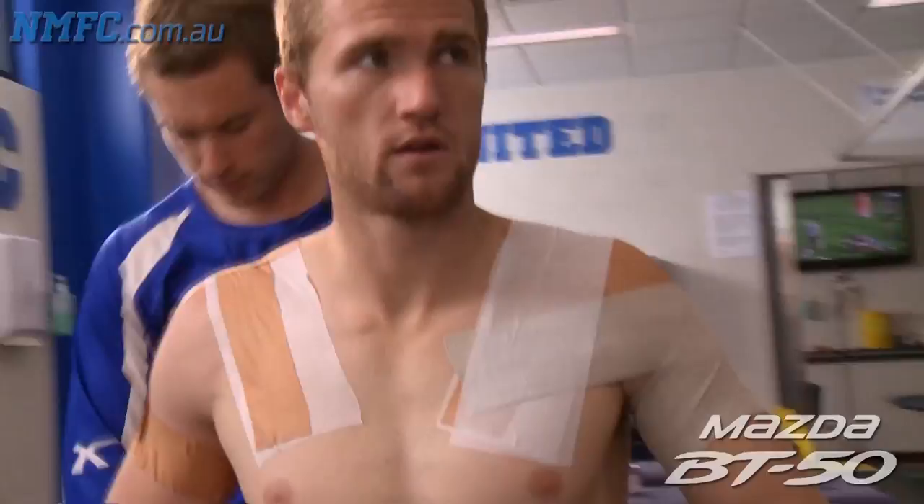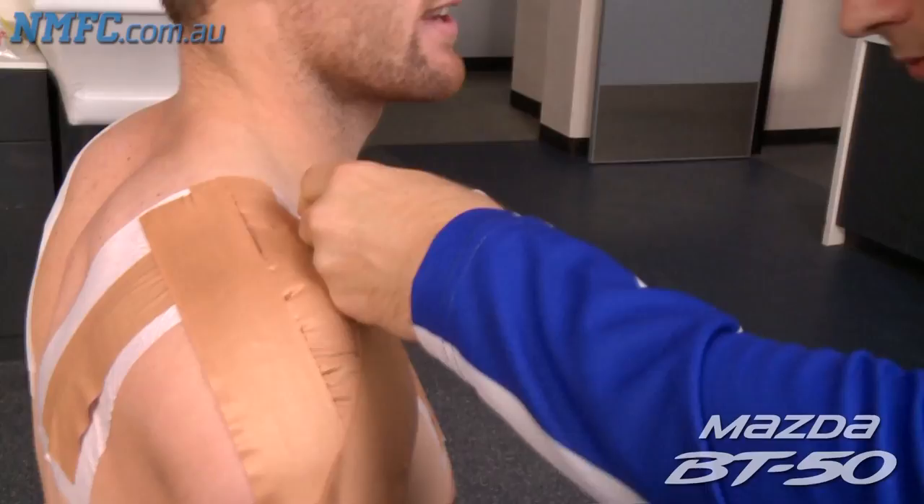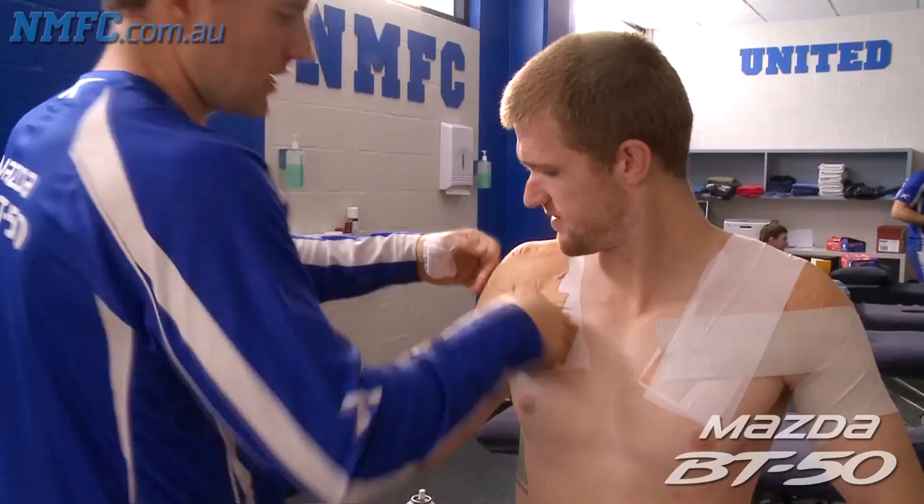The bone block kind of stops most movements at the end anyway, so this taping is more to let you know that you're getting towards the end of that range without actually getting there. I'm used to it now — it doesn't really stop any movements. If anything, maybe a bit of extension over my head when I go for a stretch up for a big grab, but I don't take too many big grabs so I'm right.